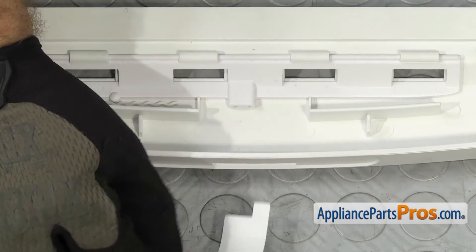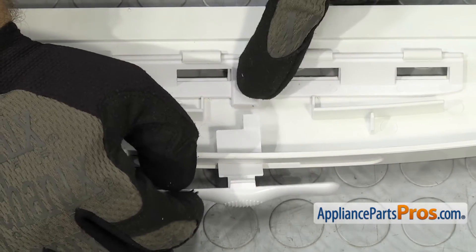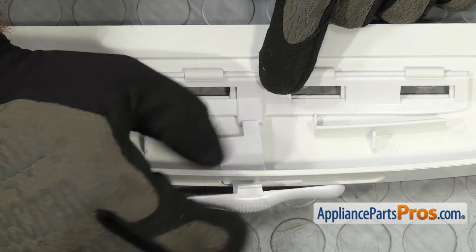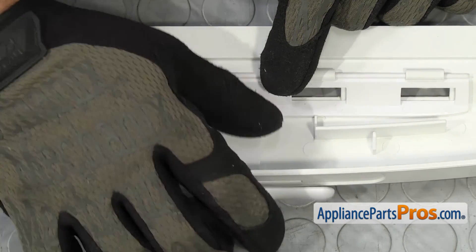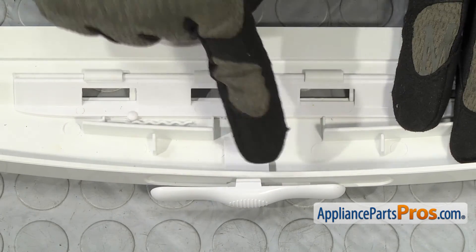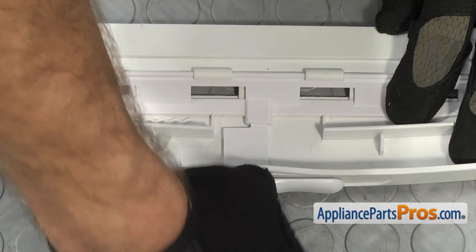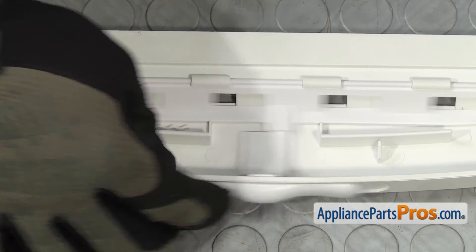To put the new humidity control in, we're going to slide it into position. As you come through the back side, you have to make sure that the arm right here goes into the little mechanism that opens and closes the vents. Once you have that in there, then we can push it in the rest of the way and lock it into the frame. Once you have it in place, you want to make sure the whole assembly moves back and forth.